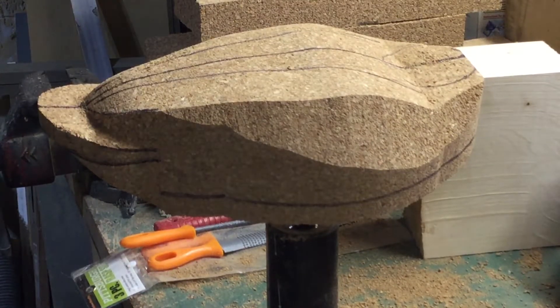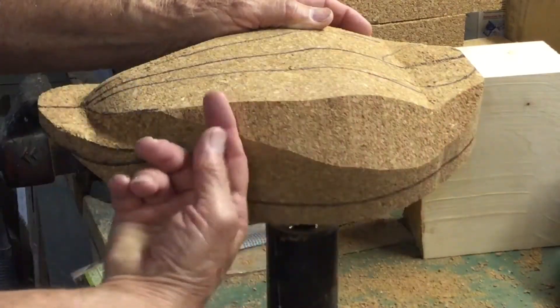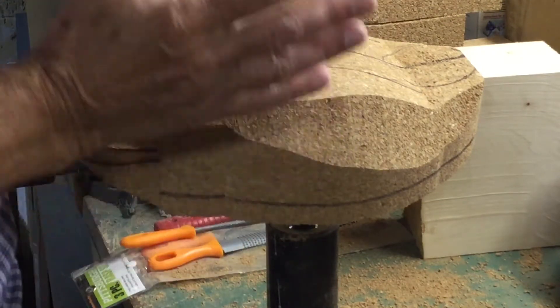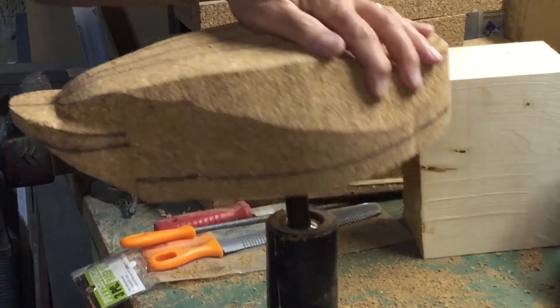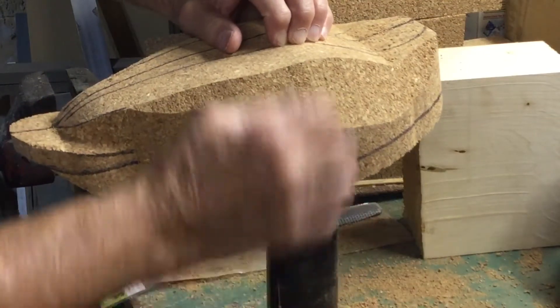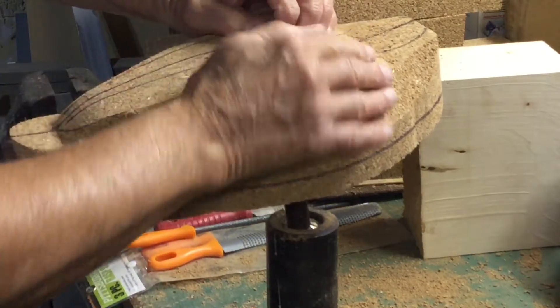Let's bring a little clarity to this rounding process. I've already taken a little slice off to make it easier. The guidelines are the important thing — here's the top of the wing line, and down here is the waterline. We're going to round from there down to here, so we have to take this edge off and this edge off to gradually get that nice rounding.